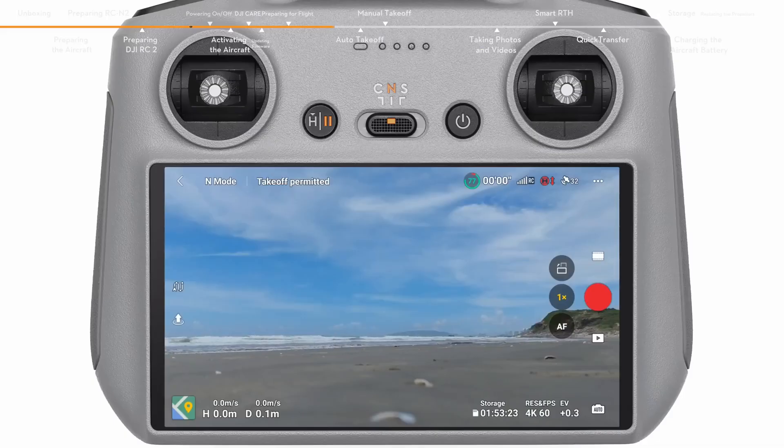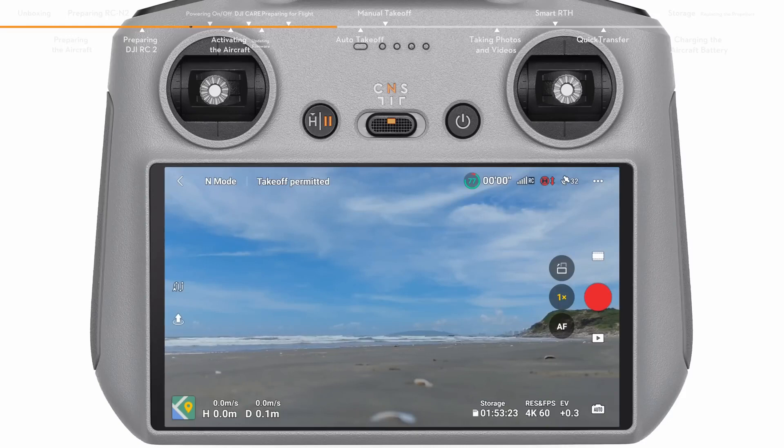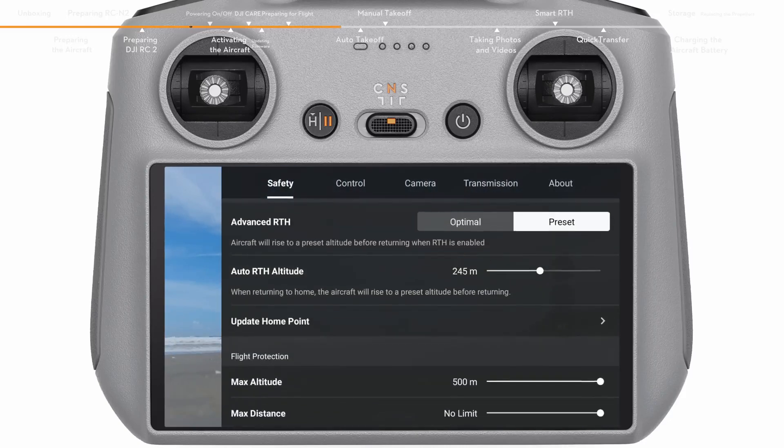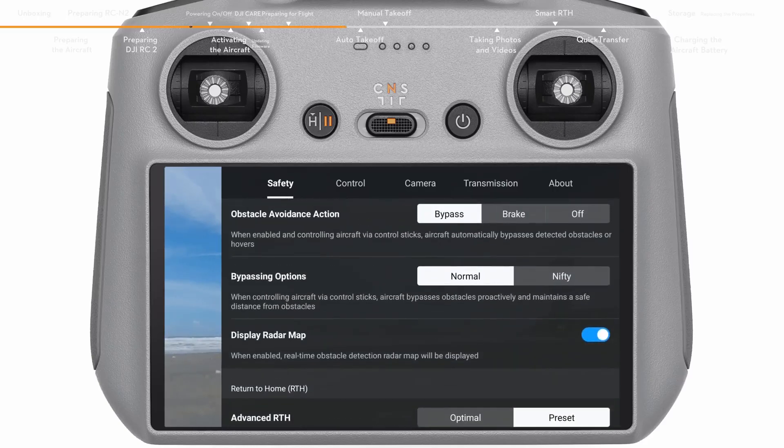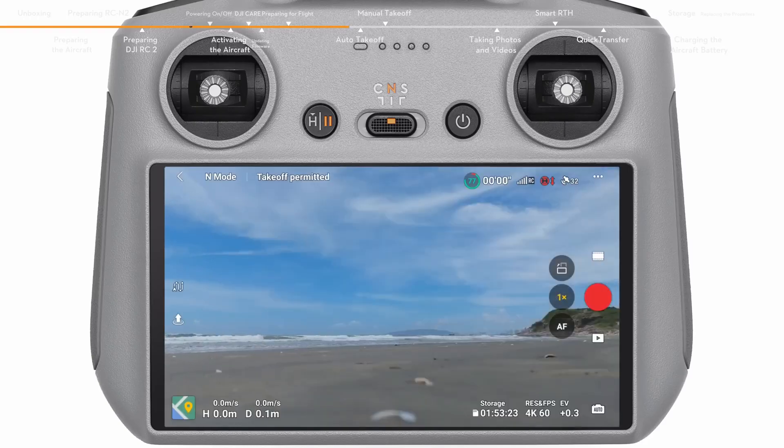Place the flight mode switch of the remote controller to Normal mode. Launch DJI Fly, open system settings, and tap Safety. Set the RTH height higher than the tallest building or nearby object, and set the obstacle avoidance action to bypass or brake. Make sure that the GNSS status icon is white and the DJI Fly app issues a voice prompt: Home point updated.